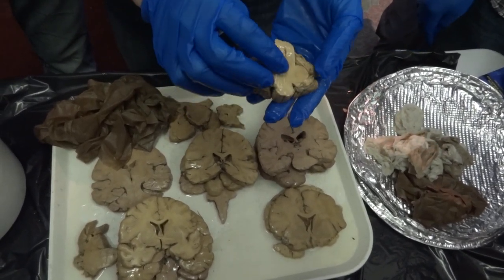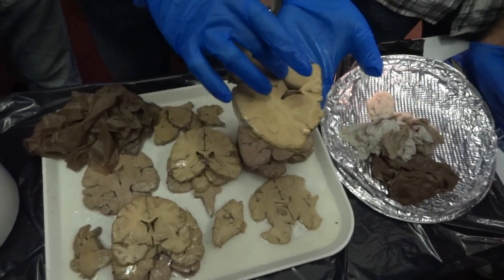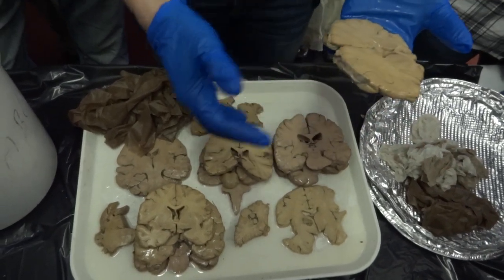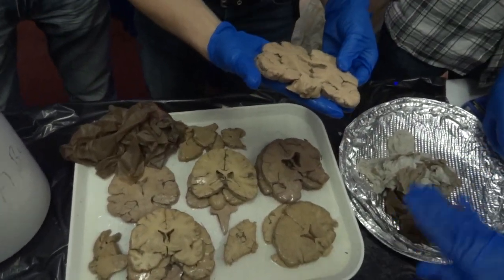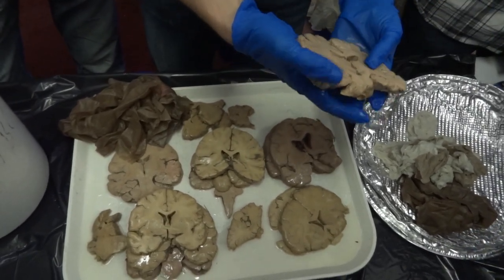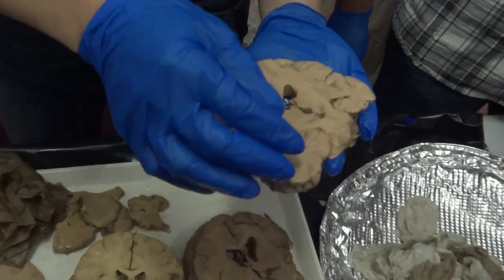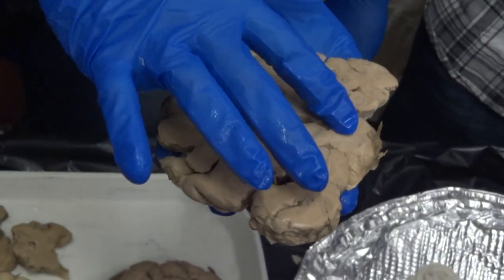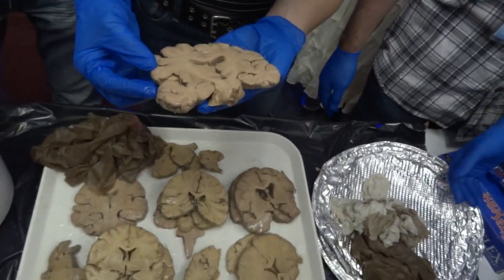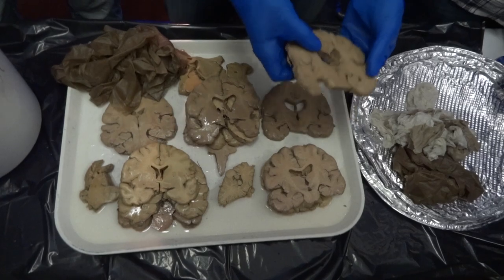This is part of the corpus callosum, which is connecting the two hemispheres. The cerebellum is involved in motor learning. And this right here is the hippocampus, which is involved in memory and spatial mapping. Hippocampus means seahorse in Latin, because it apparently looks like a seahorse.